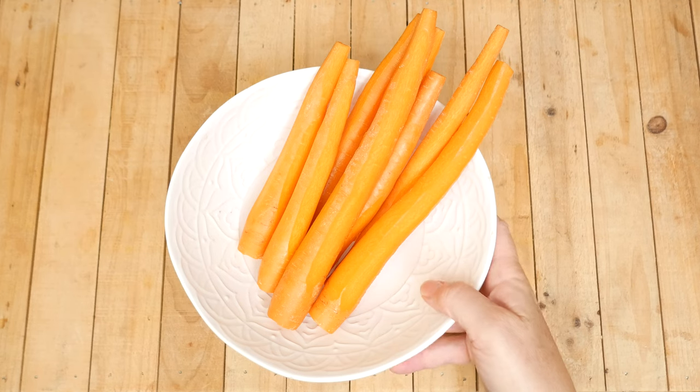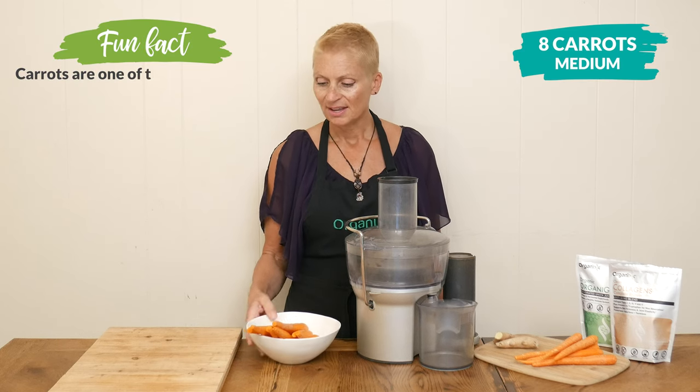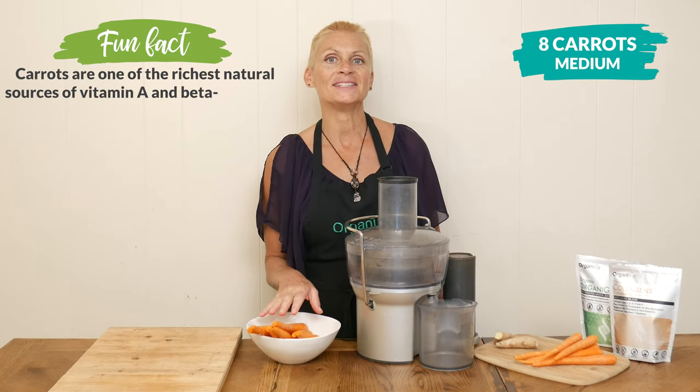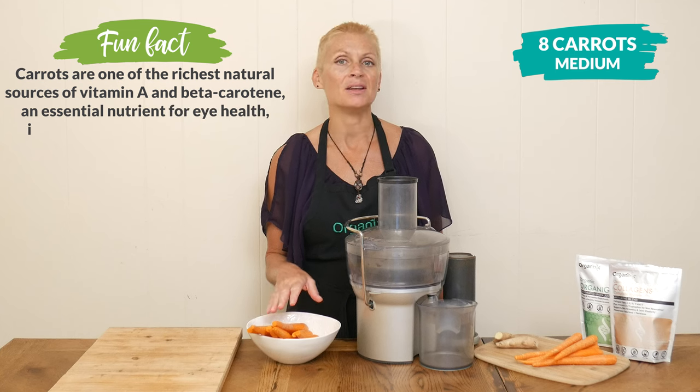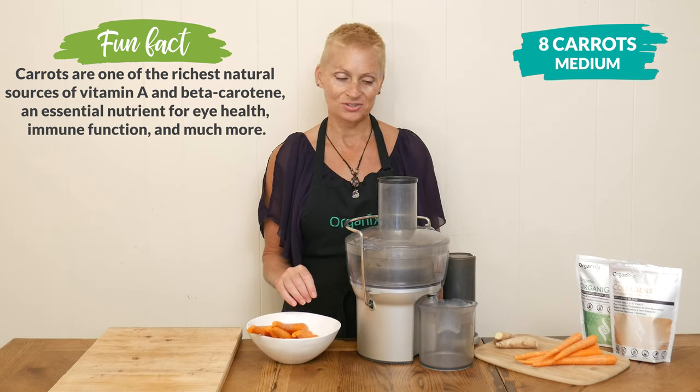Let's begin our recipe today by juicing eight medium-sized organic carrots. Carrots provide vitamin C and beta carotene, both of which are antioxidants, which may help protect your skin.